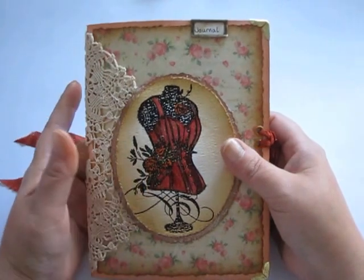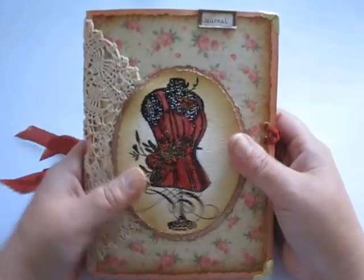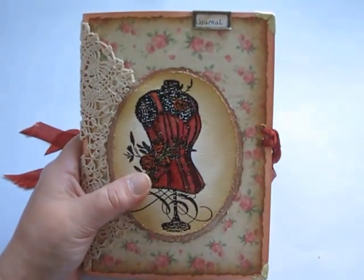By the way, this one will be in my Etsy store and there is a link below in there too. Thanks.